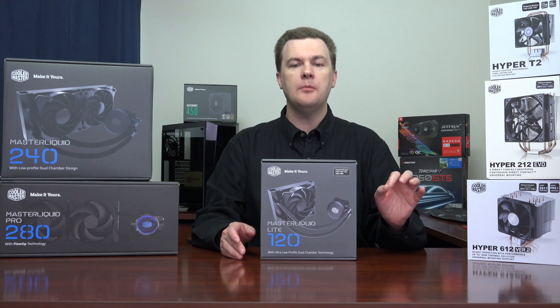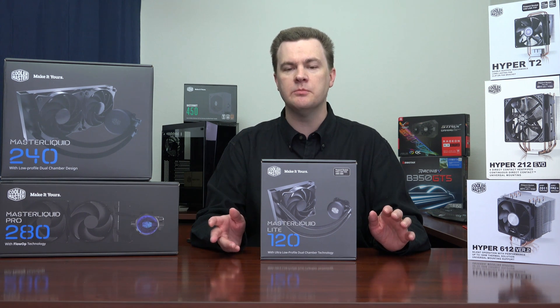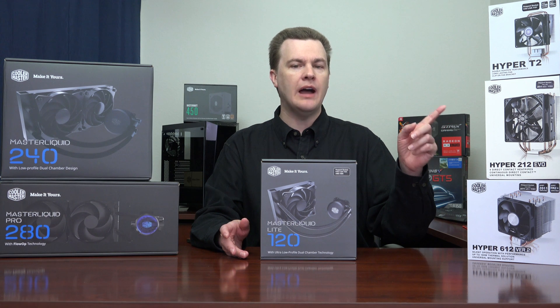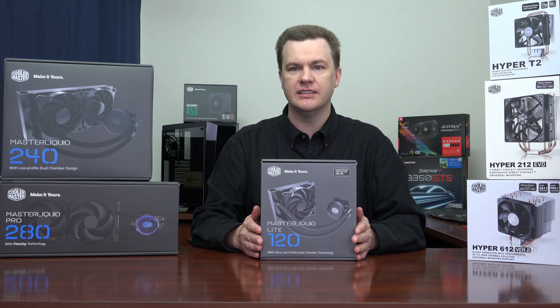If you are not planning to overclock — even if you're buying an X chip like a 1600X or an i5K — the Hyper 212 Evo will work just fine. But if you want to overclock, step up to either the Hyper 612 or the Master Liquid 120 Lite.